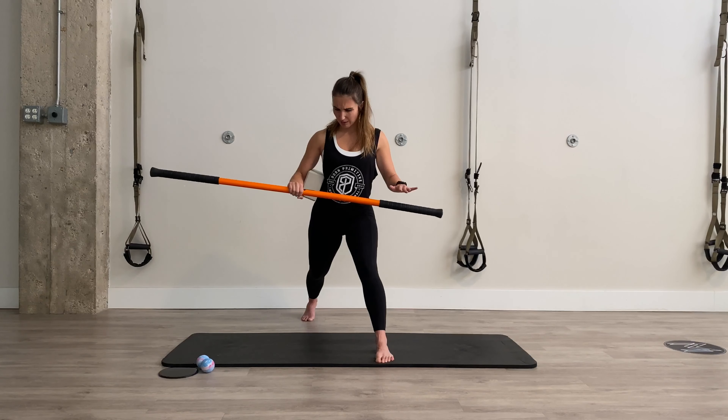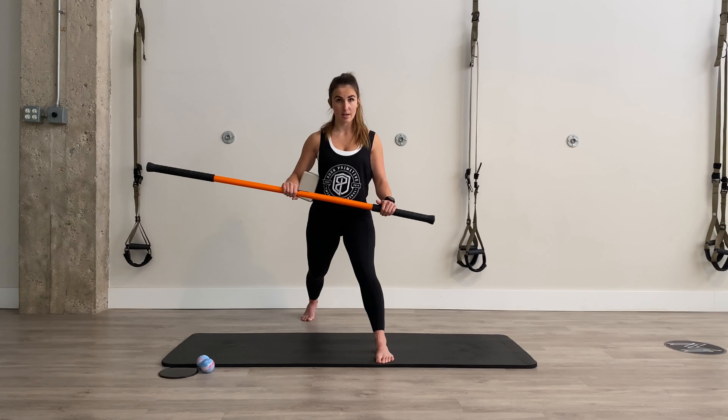Try to get that thumb as low as you can without the elbow extending. Hold — keep fighting for more for 3, 2, 1 — then that hand drops down to meet the stick. And if you feel you've got a little bit more, you can take it just a touch further, and then we're going to hold.